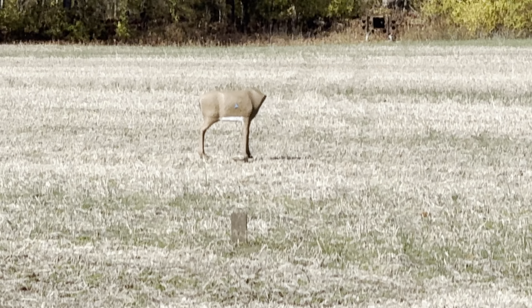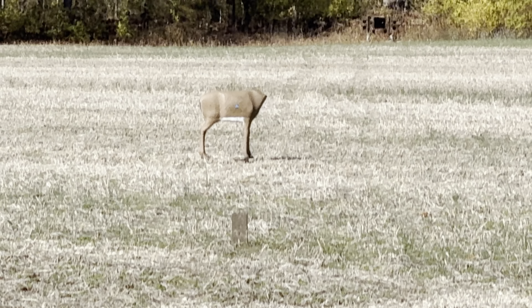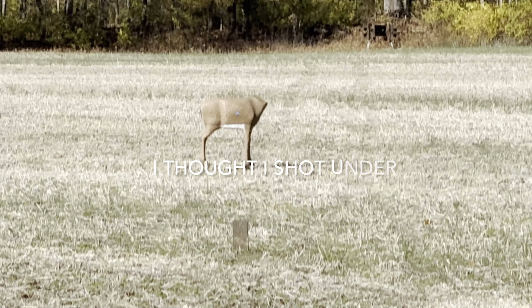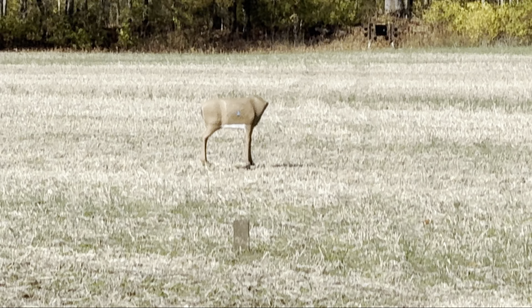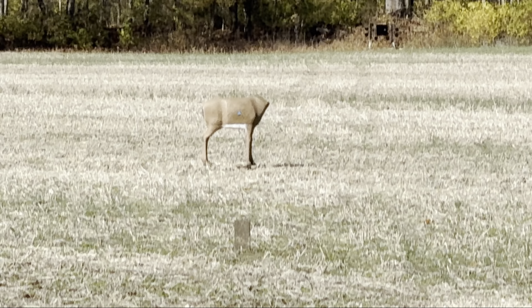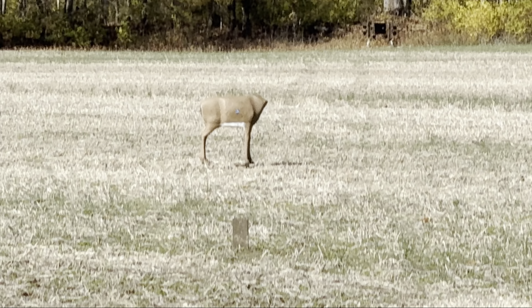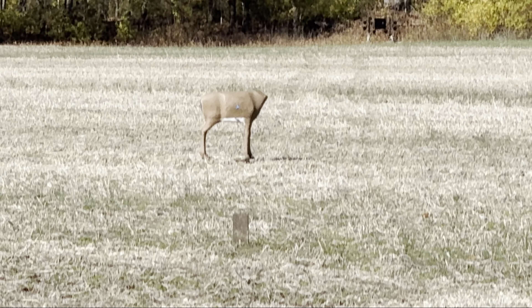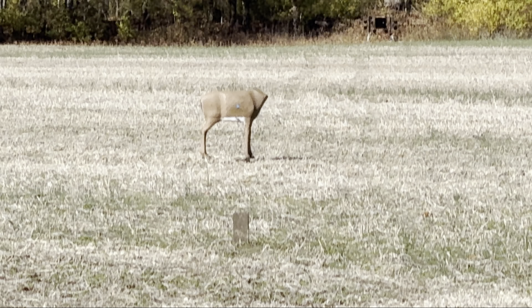I'm beginning to have a love-hate relationship with this thing — I hate it until I pull the trigger. Okay, 95 yards. That board right there — I think that was at 60, you can see it in front of the target. I'm going to shoot one out of the Ravin at 95 and one out of the 10-point at 95 to see what the difference is.